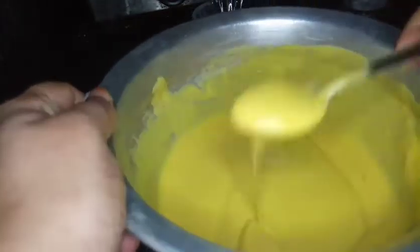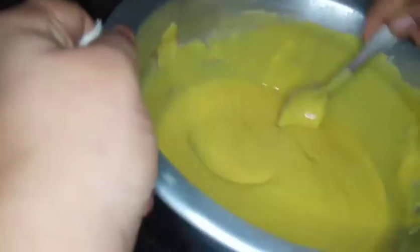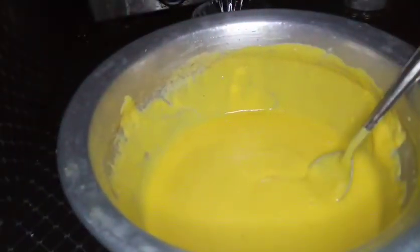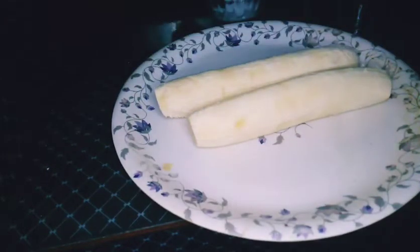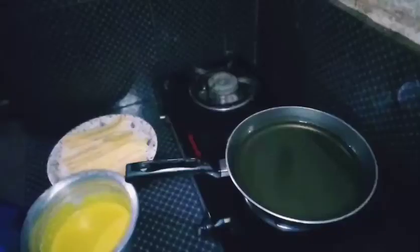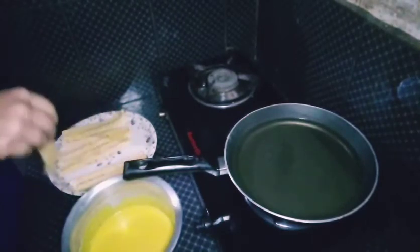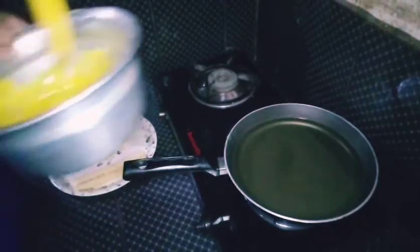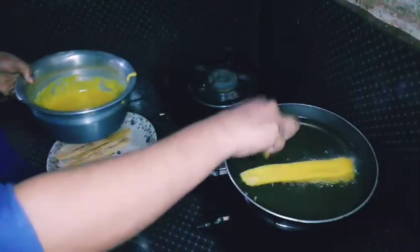I will put it in the middle of the bowl. I will put it in the bowl and cut it. I am done with the bowl.